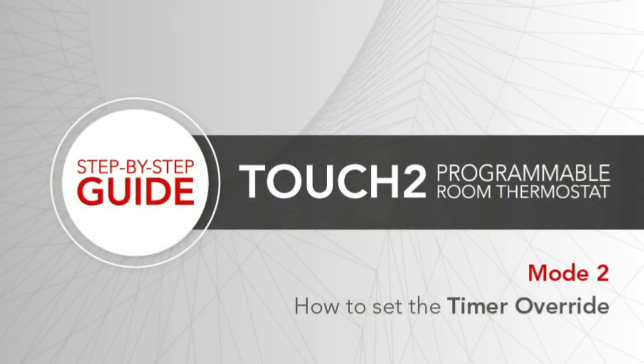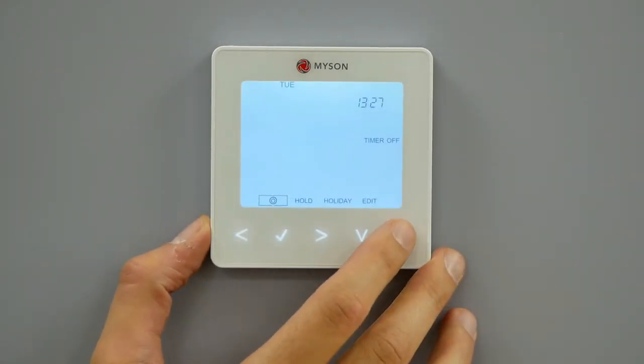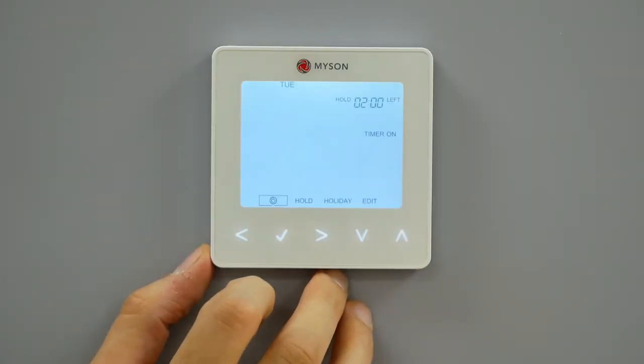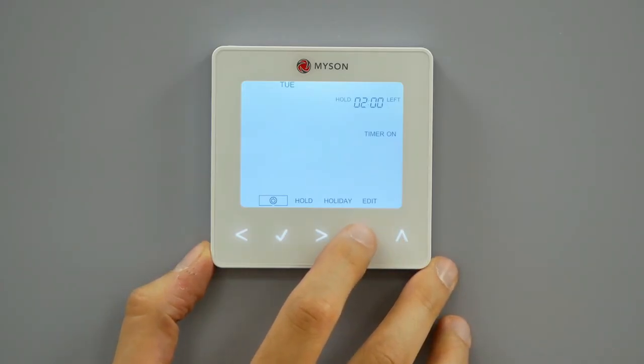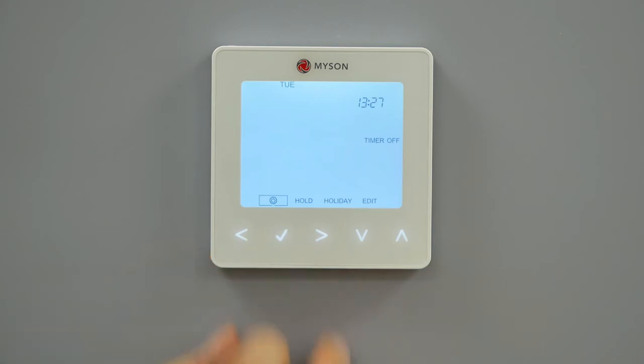How to set the timer override. To override the timed output, follow these steps. Use the up-down arrows to set the override duration, for example two hours. Press tick to confirm the override setting and return to main display. Hold the left key and the remaining time will be displayed. To cancel the override setting, hold the down key to reduce the override time to zero. This will cancel the timer override.